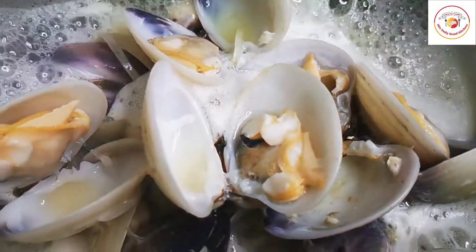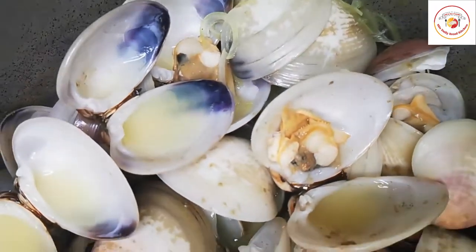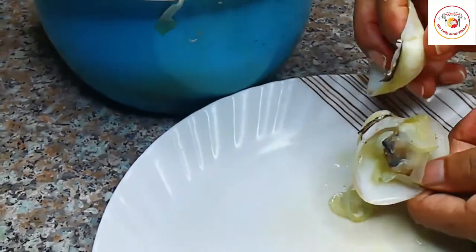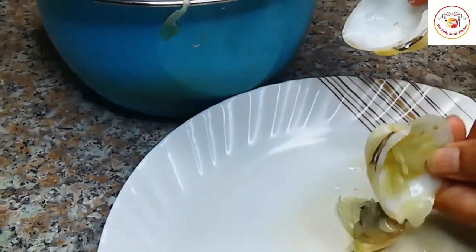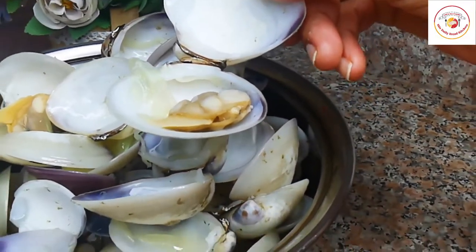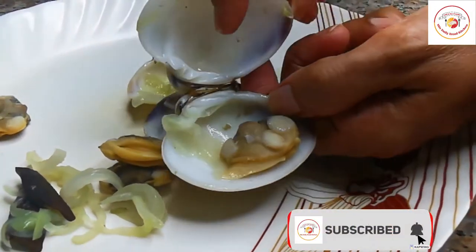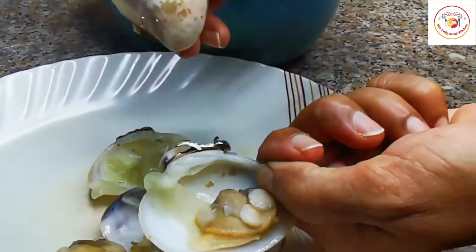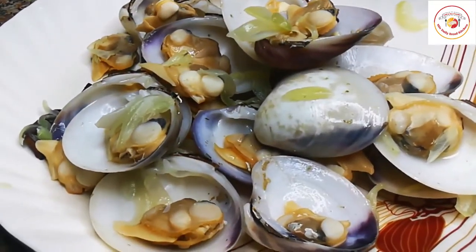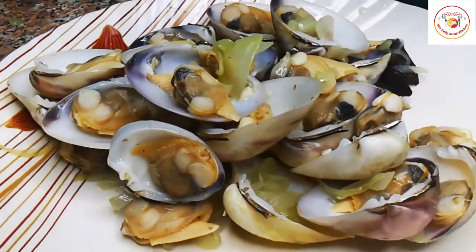Keep the cooked shell soup aside and let it cool down. Then remove one part of each shell — the flesh is attached to one part, and that is the part we keep for the gravy. The remaining empty shell part we discard. Shells that are completely open with no flesh inside are also discarded. Only the shells with flesh attached are kept, as they give more taste to the gravy.